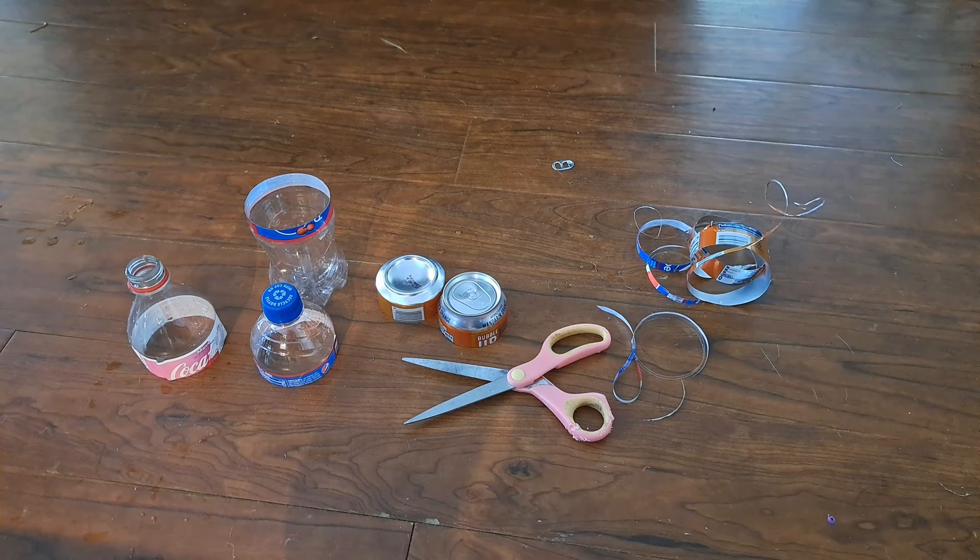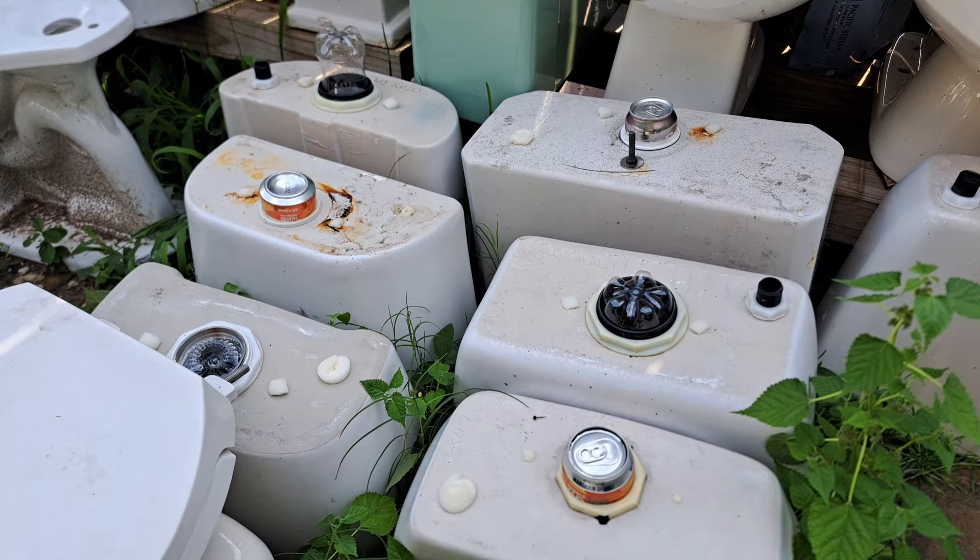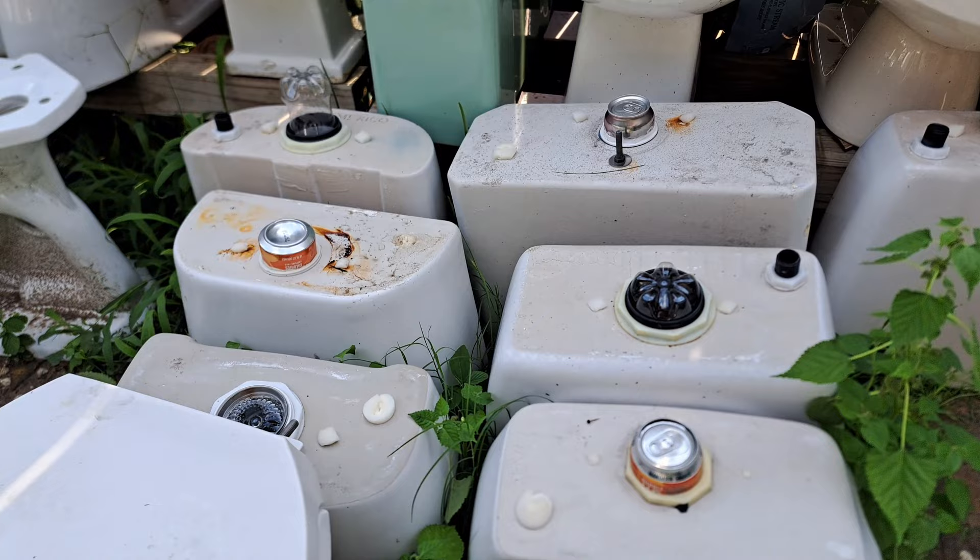Lastly, I cut empty cans and soda bottles in half to fill the last remaining holes in the tanks. I placed the cans over the tops of the flush valves and put the bottles into the empty holes and into some of the larger flush valves, as you can see right here.